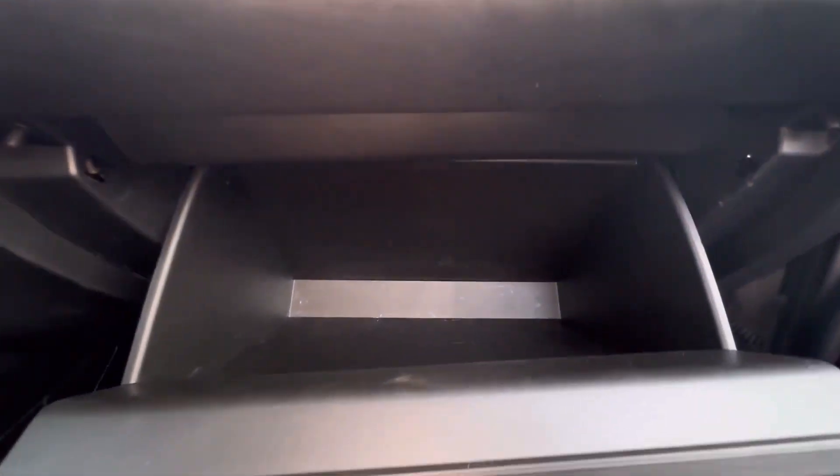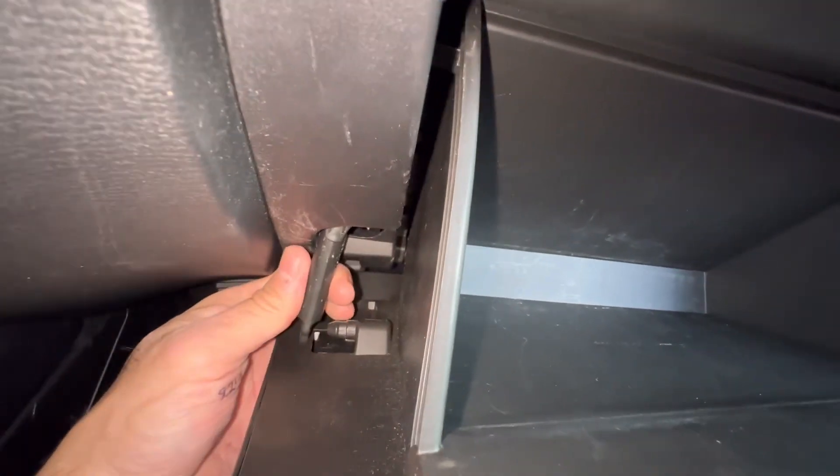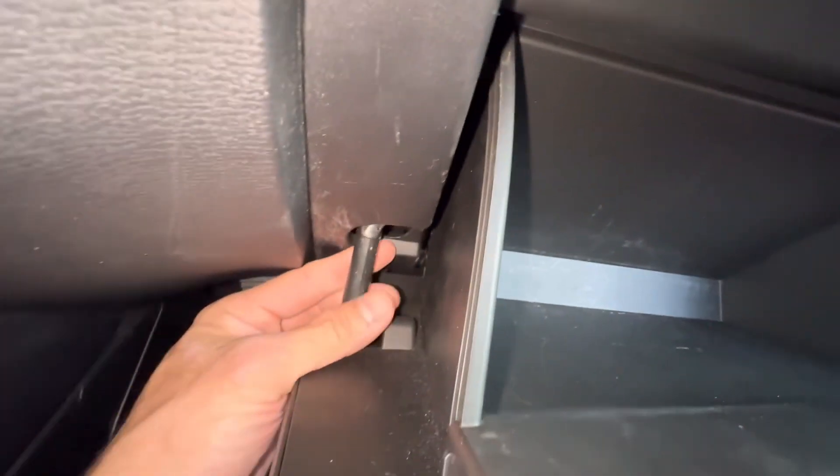We're going to need to lower the glove box — the cabin filter is going to be behind it. The first step is to disconnect the damper you have here. All you're going to do is grab it and pull it towards you and it will come unclipped.